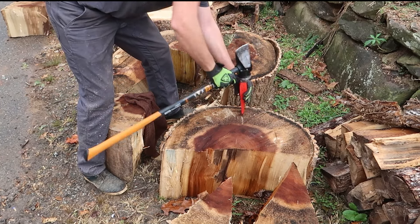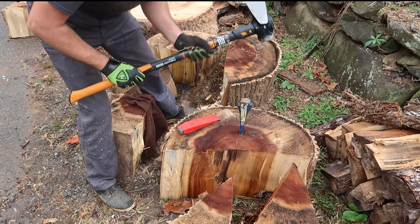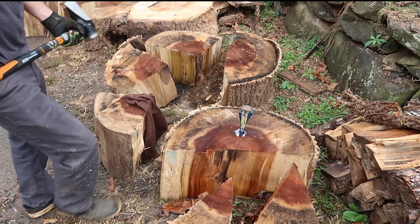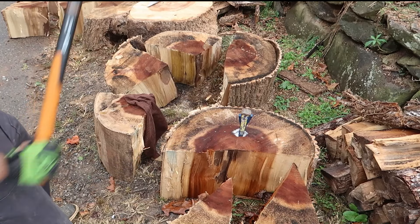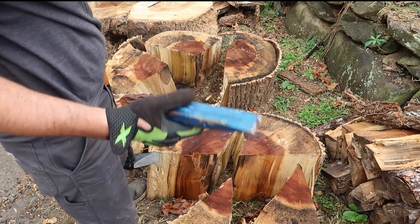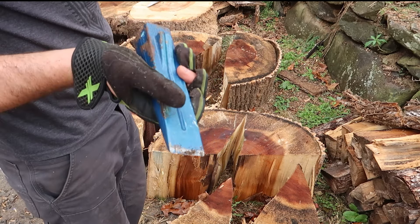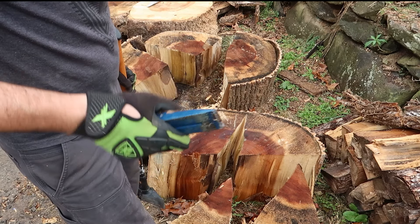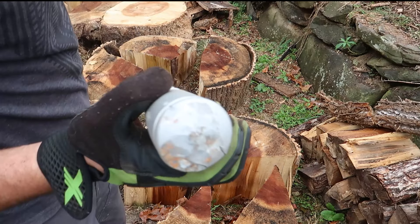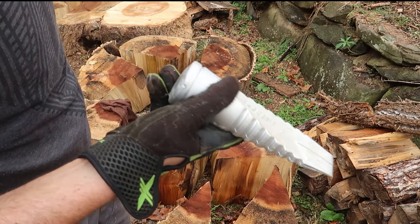I'll use the blue wedge hole and still the red one doesn't go in. One more time in a different spot — a couple hits and it keeps going. Again, the red one doesn't even want to go into this log. Two, three, four. I think we have figured it out — this blue one is way better. It's wider, it's sharper at the edge or something, it just goes in easier.